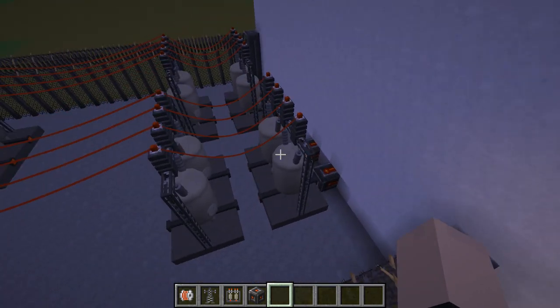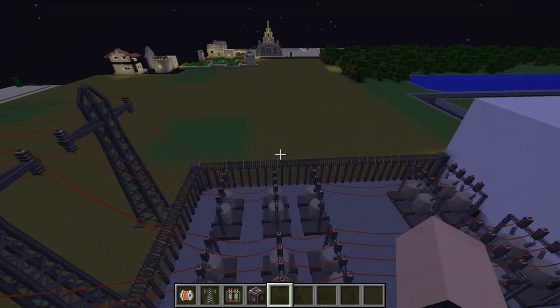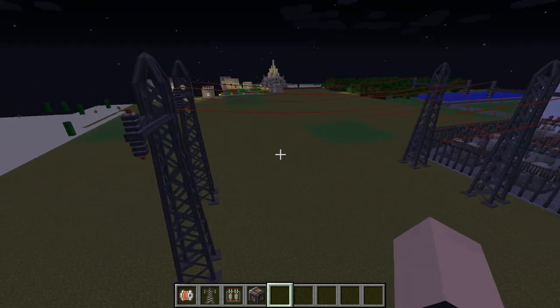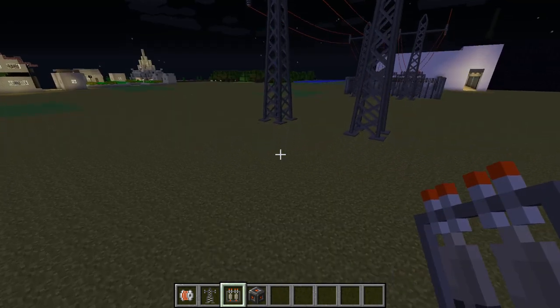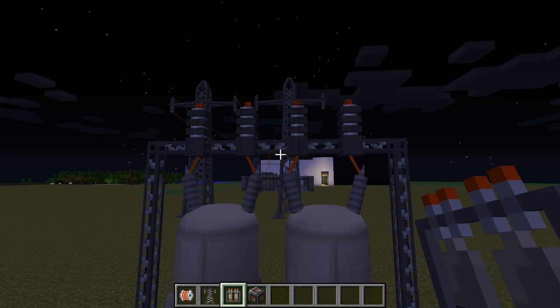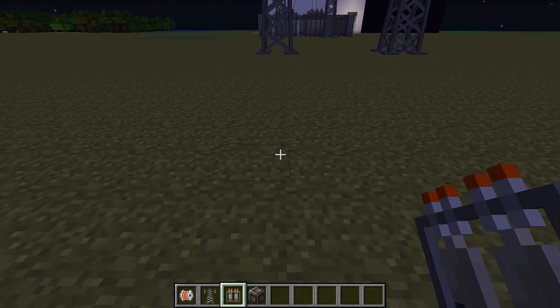So obviously it comes out here to this lovely area here, which is the electricity yard, and then goes to these large pylons here. That's weird. Now, if you want to transfer it back down to our regular power that we can actually use, then you need to put it back into the substation.